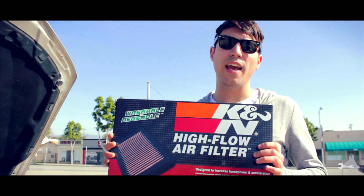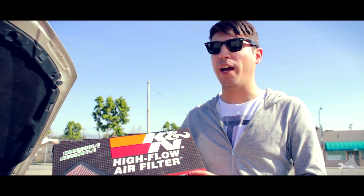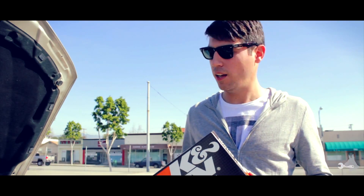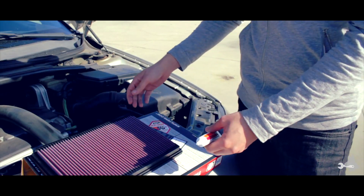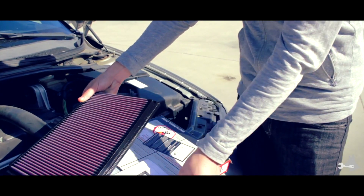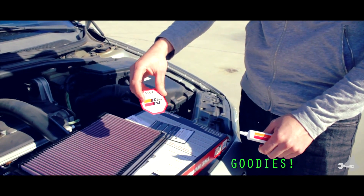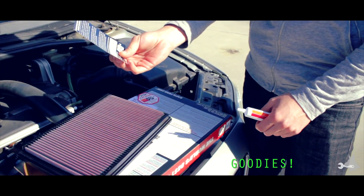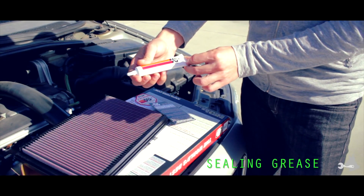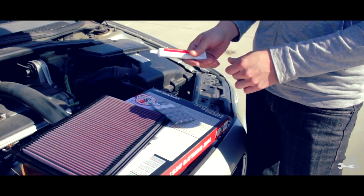We're going to be installing a K&N replacement OE air filter here. This is a washable and reusable air filter, so you can continue to use this just by cleaning it out periodically. The K&N air filter box includes the air filter, a little instructional sheet, a K&N sticker, a warranty card, and this air filter sealing grease. We're going to see how we're supposed to use that in just a second when we install the air filter.